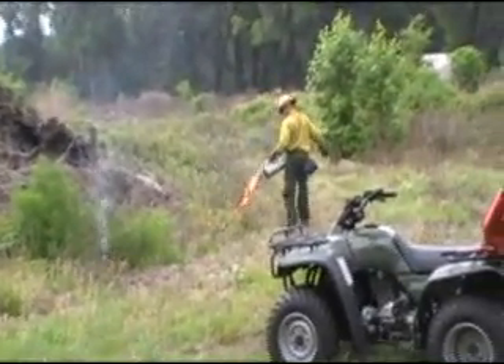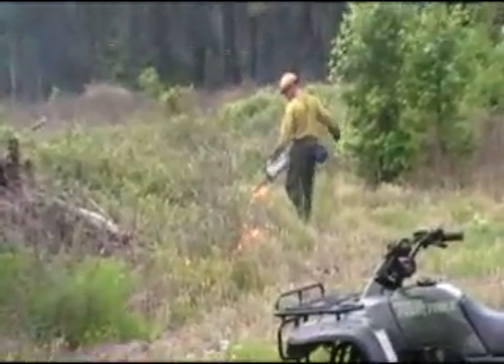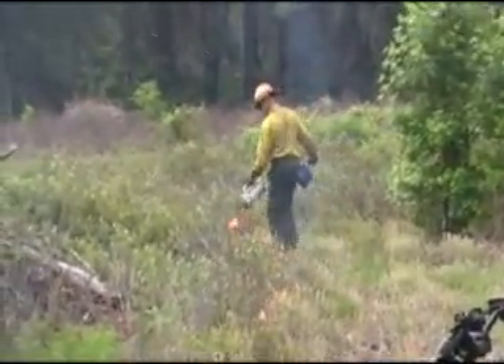Remote areas inaccessible to the ATV are easily fired by removing the torch from its mount and walking the areas to be fired.